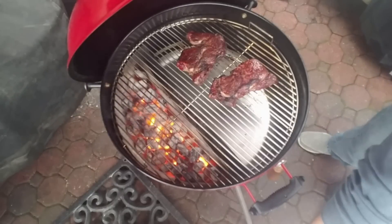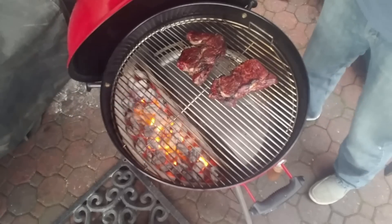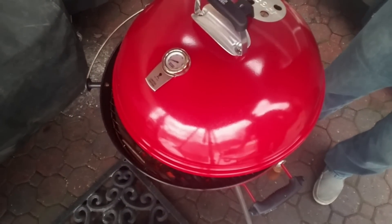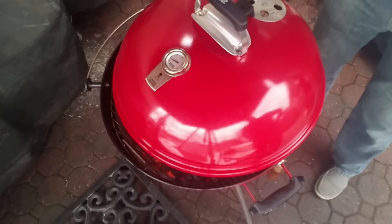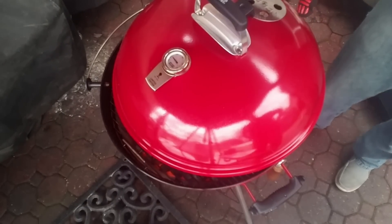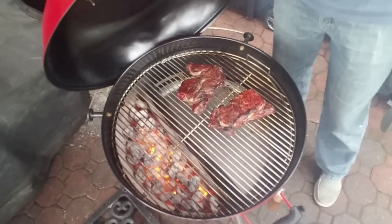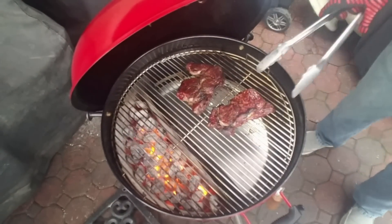Let me demo the cracked lid method. Let's pretend these steaks weren't ready. What we would do is take the lid and situate it so that the slow and sear is exposed on this side — a lot of the heat goes out over there — and this gives you less heat on the indirect side. This allows you to slowly warm your steaks if they're not quite ready after searing. But these are done, so we're going to take them off.